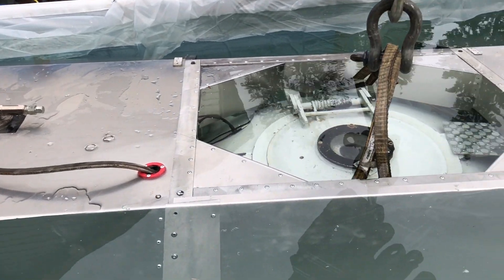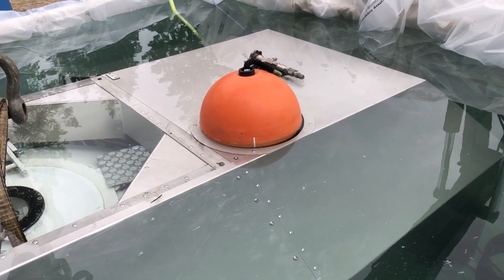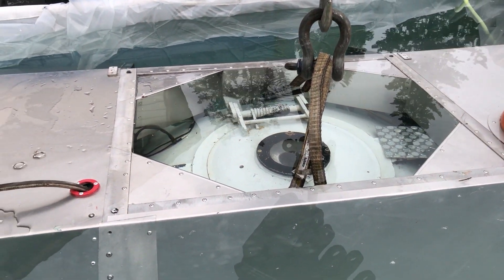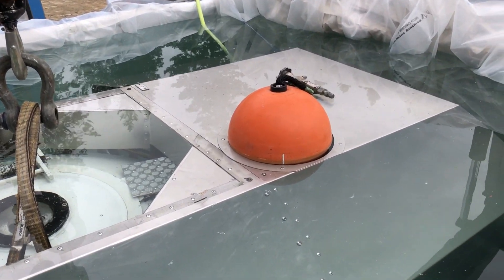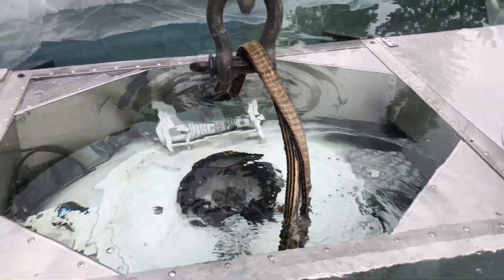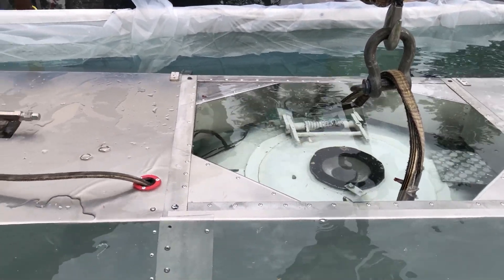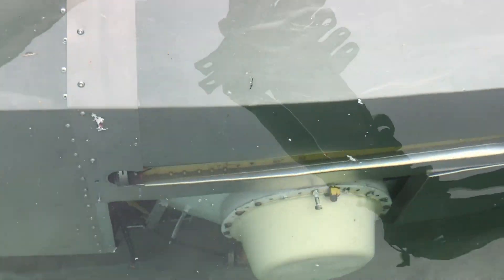Okay submarine friends, here we are — it's cloudy at Fairmont Hot Springs, BC today. You can see the sub is balanced almost perfectly. I need to add half the buoyancy of that trawl float yet, and the strap is loose from hanging on the crane. I'm pretty happy with it.